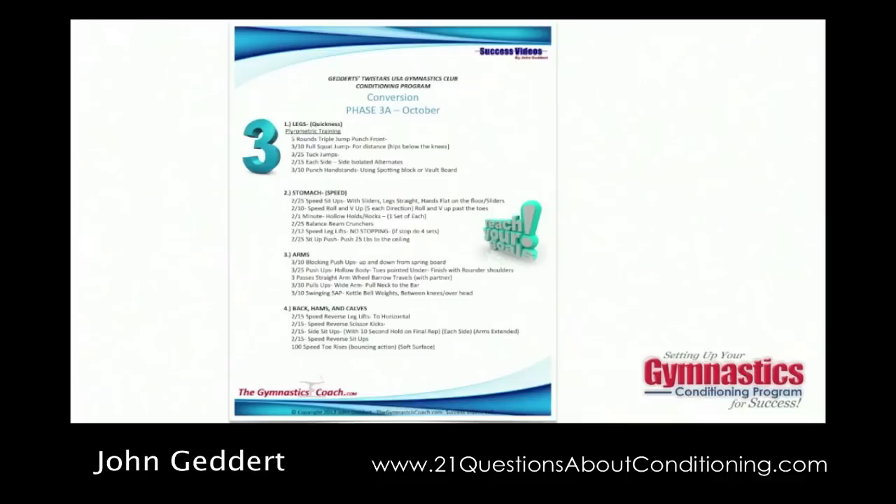This is where we introduce true plyometrics, which are not fatiguing. If we're truly doing plyometric exercises, we're training the synapses to fire faster — training quick-twitch response. So we don't want to be fatigued; otherwise the muscles will not fire fast, and we won't get the results we want out of the conversion phase. This phase can be done in conjunction with some routine development — combinations, three-quarter routines — because it is less intense. We use this phase mid-fall to the beginning of the competitive season.